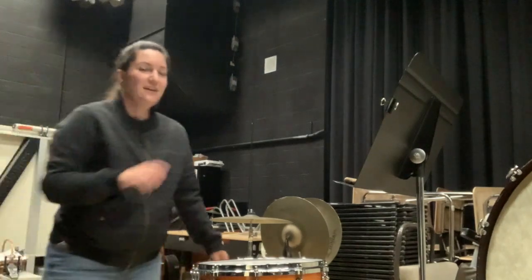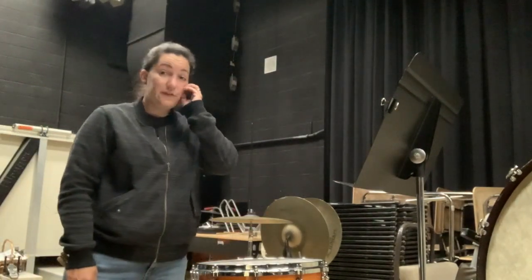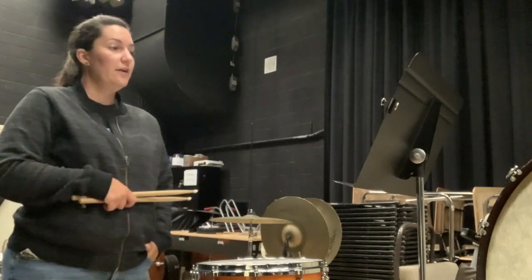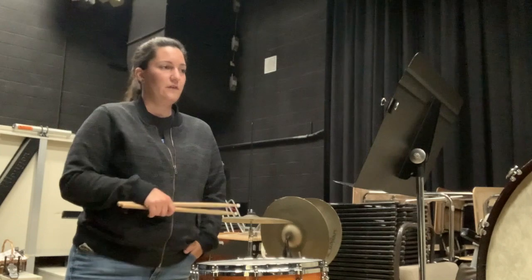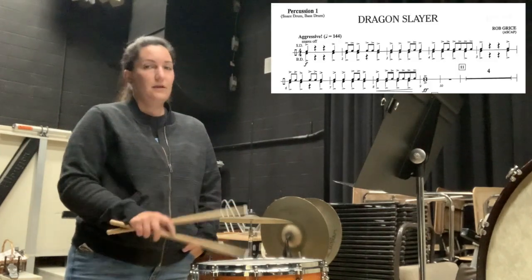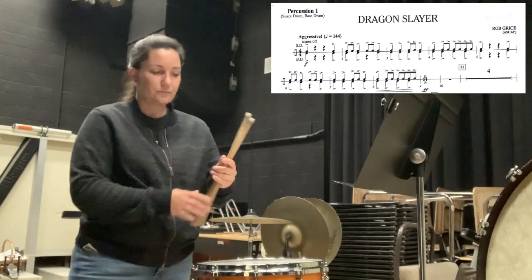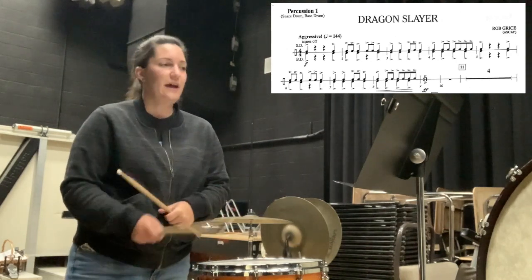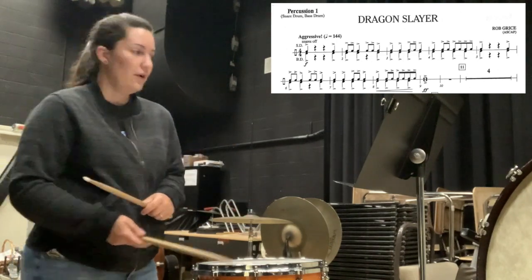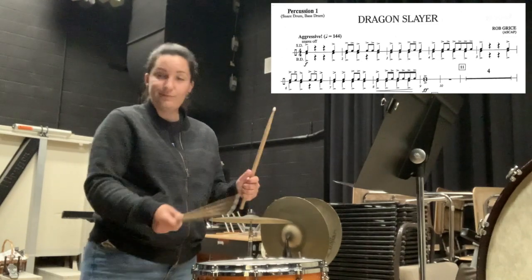Hey, percussion. I'm going to be working on Dragon Slayer on the snare part, if you want to work on the snare part. So the first thing you want to make sure is if you have a snare drum, that your snares are off — there's a little switch on the side. It creates that tom-tom drum sound. If you don't have a snare drum and you're working on a pad, just know that if you were on a snare drum, you'd want to turn it off.